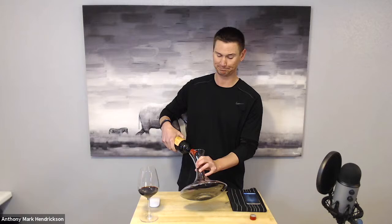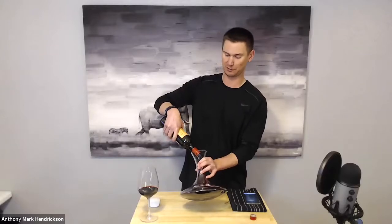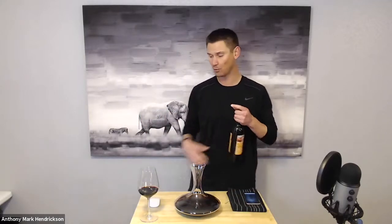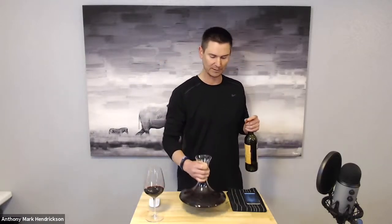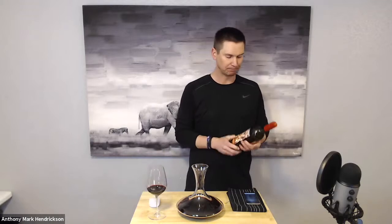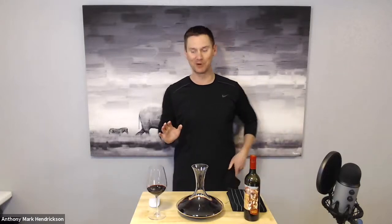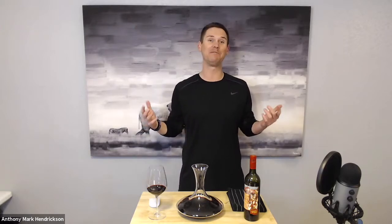We're going to come back, try them, and see which one we like better — maybe even determine if the Molly Dooker shake was needed or not. It's a little late now that it's not in the bottle, so obviously we can't shake the wine anymore. We can swirl the glass and we can also do the syringe decanter. Now we've done the shake, we've enjoyed the wine — we'll give it a little taste. Can't go wrong with that — it's good stuff, but I'm going to keep my hands off it and give it a little time to breathe.